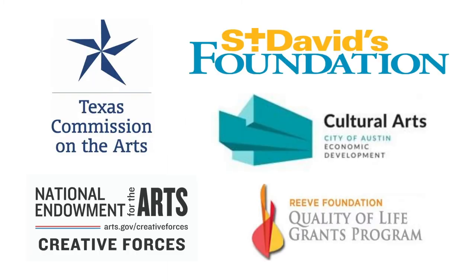Created and produced by Teresa Zelazny and April Sullivan, an ArtSpark Texas production. Copyright 2020. Thank you to our ArtSpark Texas funders: Texas Commission on the Arts, National Endowment for the Arts, Creative Forces, St. David's Foundation, Cultural Arts, City of Austin Economic Development, and Reeve Foundation Quality of Life Program.